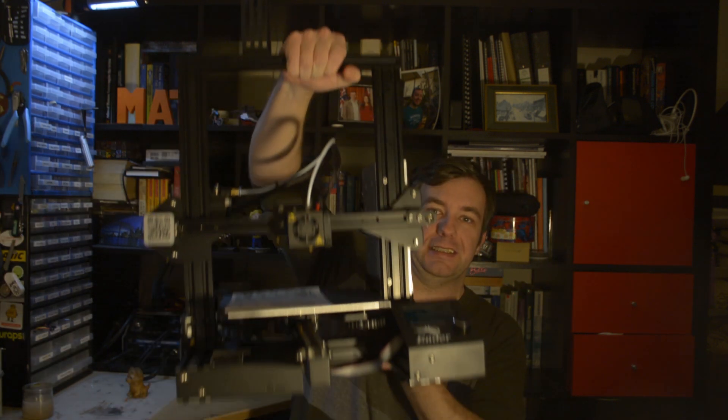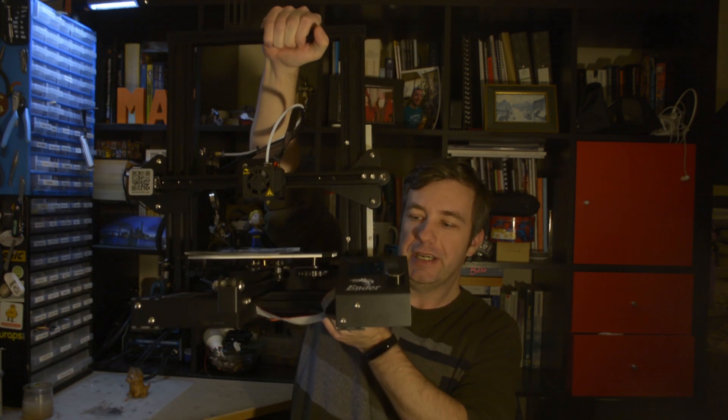Hi, I'm Matt and this is Not Enough Tech. And today we're going to have a recap of the last livestream in which I built this — the Ender 3 Creality Printer. That's been sent to me by Banggood and you can find the link in the description.